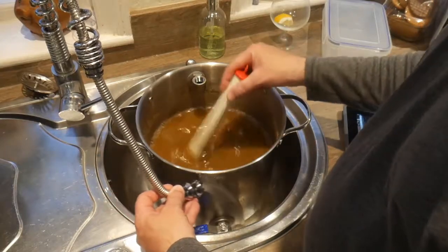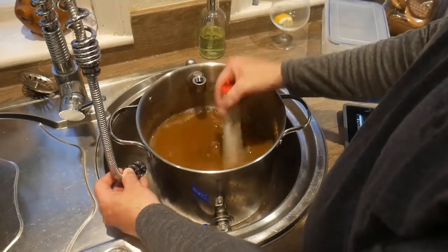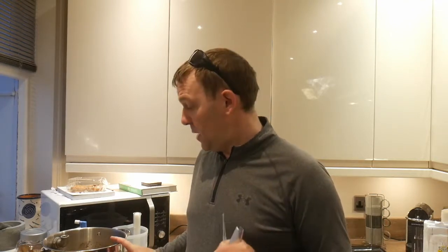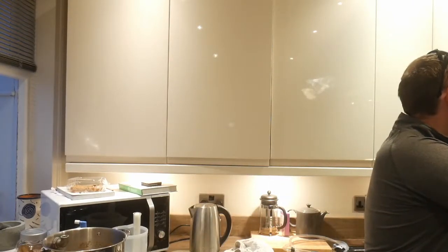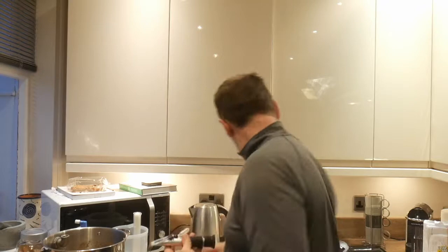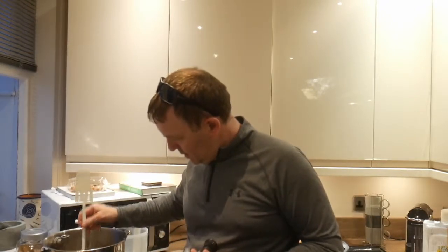The time is seven minutes to ten. I started at five to eight, so if I was now just to put it into a demijohn, that would be done in less than two hours from start to finish. My starting gravity is a very pleasing 1045 and I've got a good five litres. Yeah, over five litres of wort at 1045 — really happy with that.